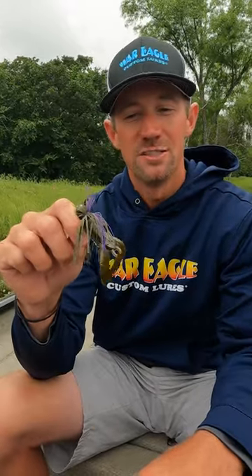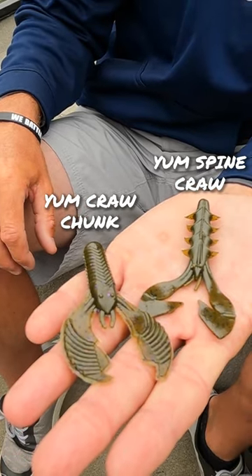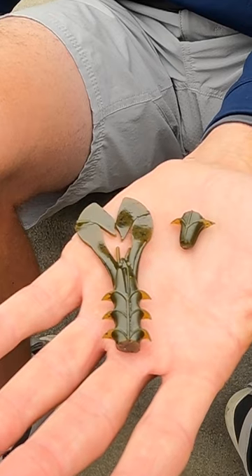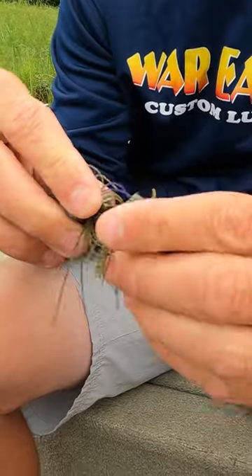A couple of my favorite trailers for the War Eagles Heavy Finesse Jig are the Yum Crawl Chunk and also the Yum Spine Crawl. You can bite the spine crawl down just a little bit to where it fits — it's more of a compact design for that heavy finesse, get you down there quicker and get you more bites.